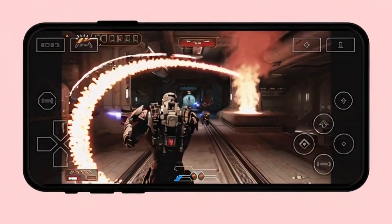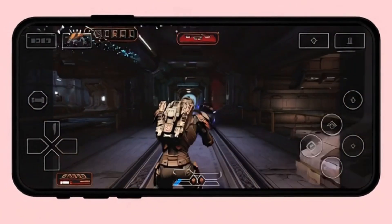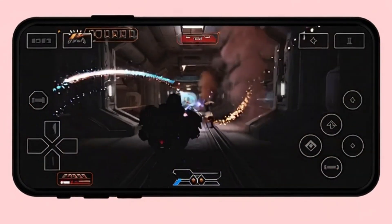Ever wanted to play your favorite PC games right on your Android phone? Yeah, me too! That's actually why I started working on Winlater — to make Windows gaming possible on Android. Imagine running your favorite Windows apps and games without needing a bulky, power-hungry laptop. Pretty cool, right? Let's check it out.